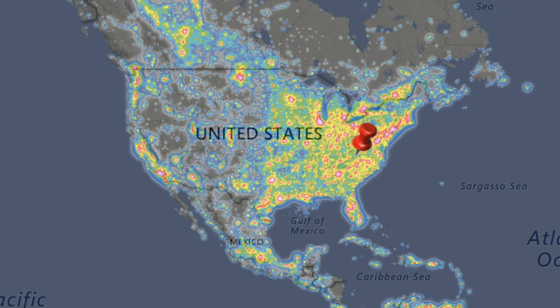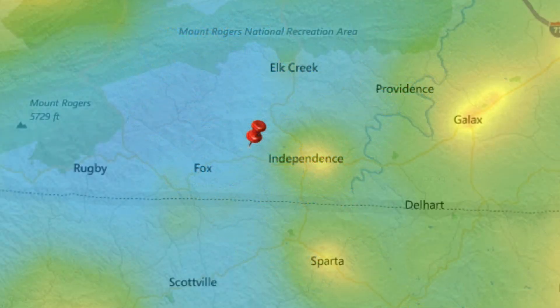Light pollution plays a big part in star photography. The more the light pollution, the less you'll be able to see clear nights with hundreds of stars, things like that. I'll actually link a website I use to find the light pollution in different areas in the description below.